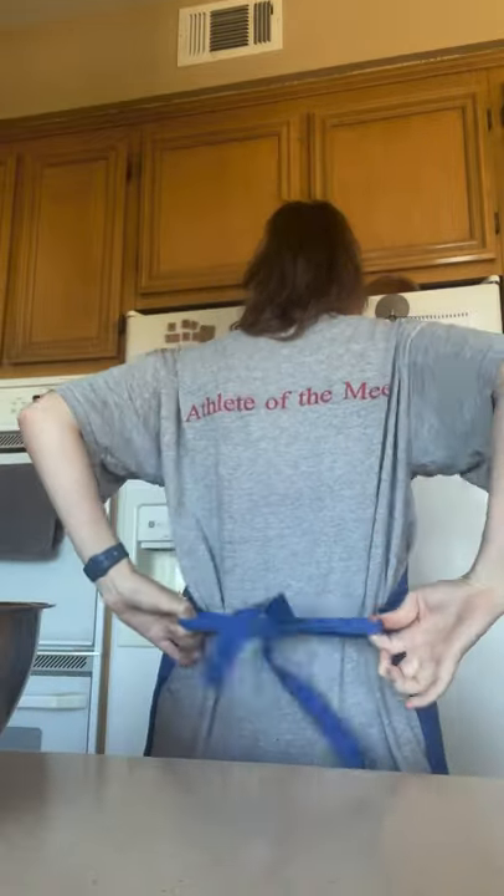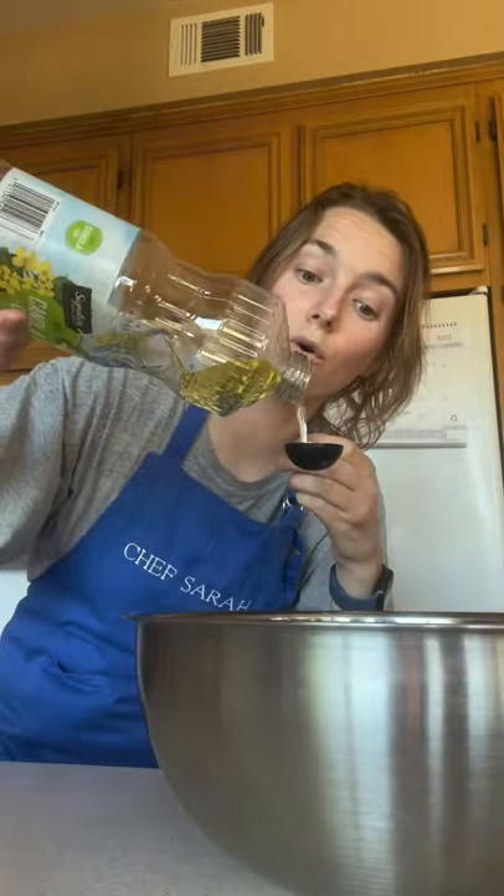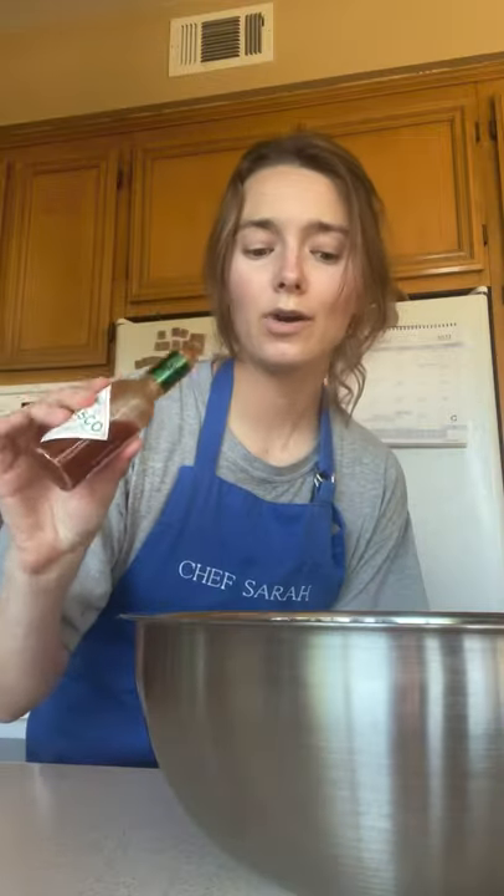You know the Dot's seasoned pretzels? We're making a homemade version. You'll need one big bowl and two and a half tablespoons of unsalted melted butter. Mix in a tablespoon of canola oil, a little bit of Tabasco, about three or four shakes. Now pour in your pretzels and toss them up nice and good.